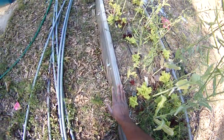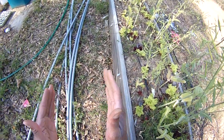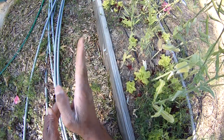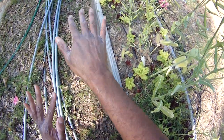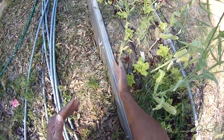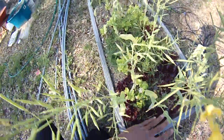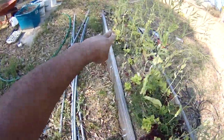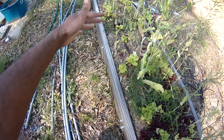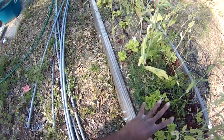Quick update here — this bed I did for the raised bed growing mastery course. This big box bed, I oriented it in a north-south orientation and we're on a hill. I find that when I orient it like this, look at how rich this end is and look at how barren the end up there is.